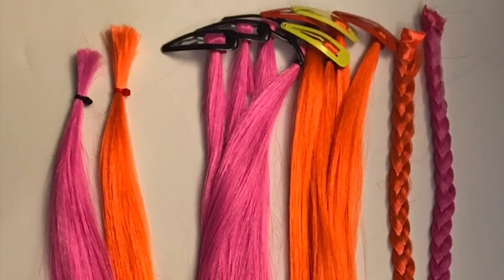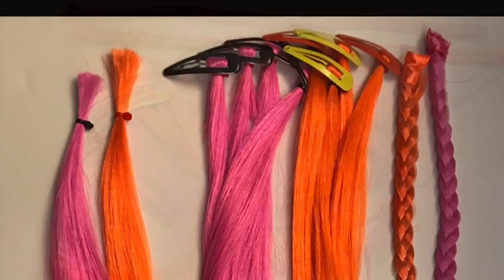Welcome back to Crafting with Gabby. I'm Gabby and today is all about pretend play. Thank you guys for joining me.